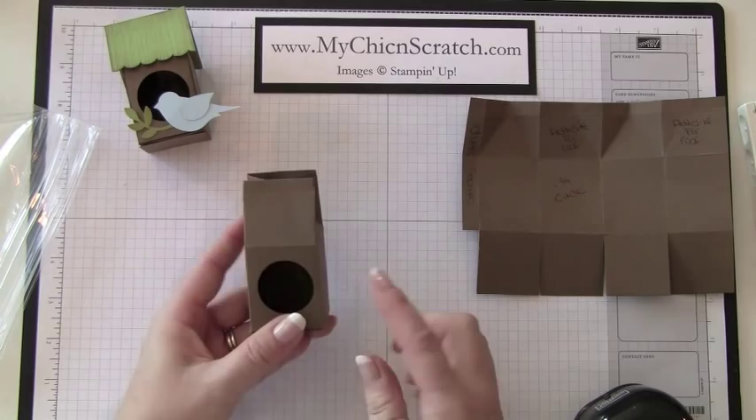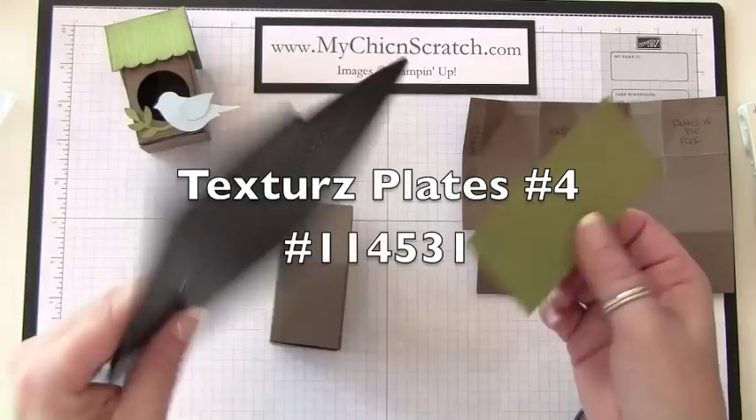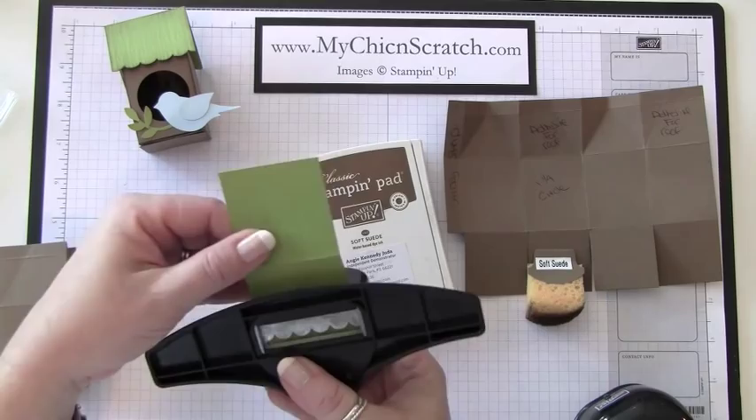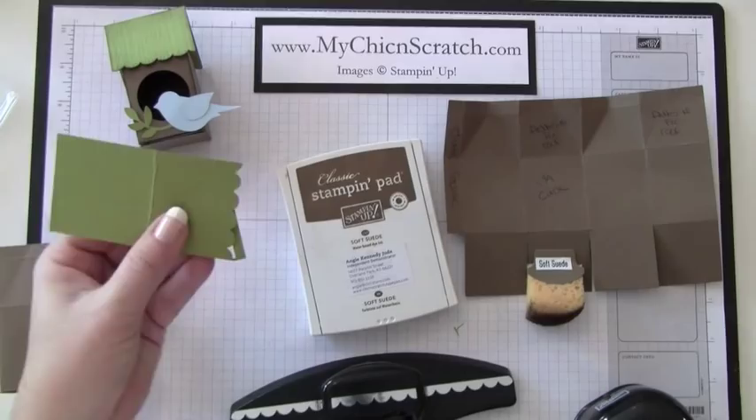I'm going to put adhesive here and here to attach my roof. What I've done is I've run this through the Big Shot and used a textured plate. I'm going to use the scallop edge punch first, so I'm going to line this up — it doesn't go all the way across, but you can take your scissors and finish it.